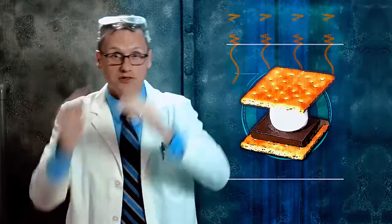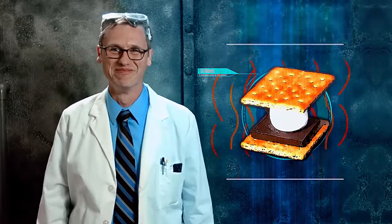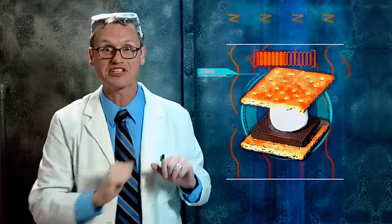Sunlight bounces off the reflector top and bottom. The heat is trapped by the clear plastic, raising the temperature inside. Your food will be cooked in no time.